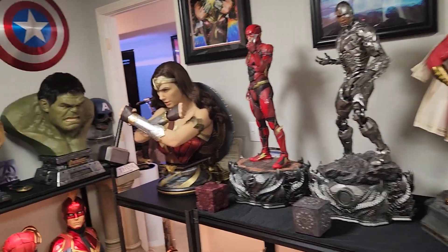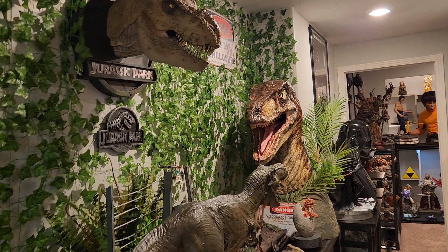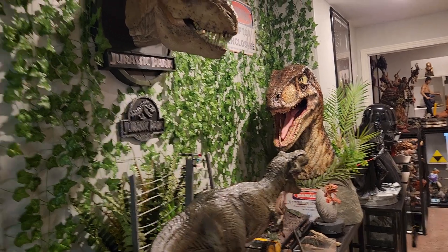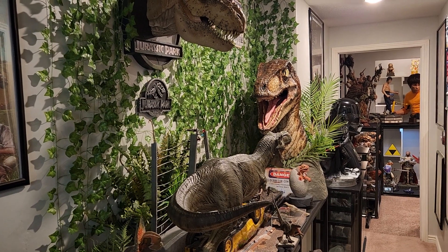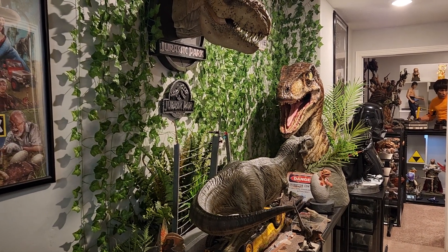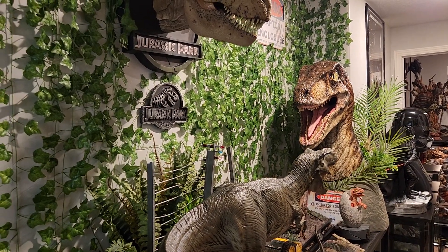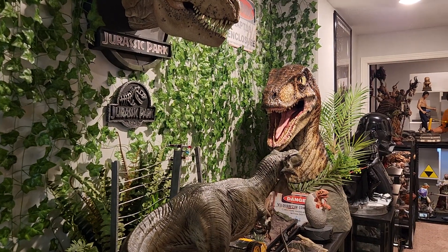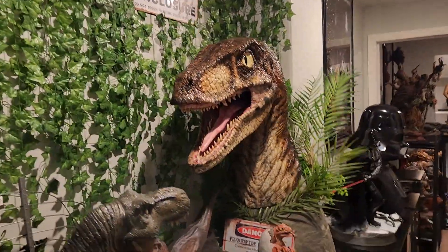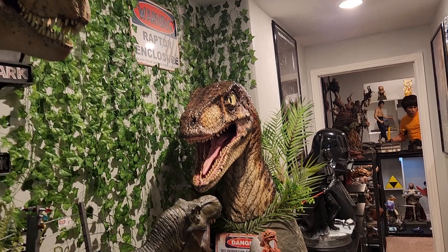I am also selling the custom raptor bust — that right there. We're going to sell it for $1,300 shipped, and I have a big box ready to ship it. He is huge — 39 inches tall, almost 40 inches, absolutely massive. It's made by Alien FX, and he charges roughly that price normally but you're always on about a one-year waiting list. So instead of waiting a year you can just buy it now off me. I just prefer the Chronicle overall and think it will fit my display better.